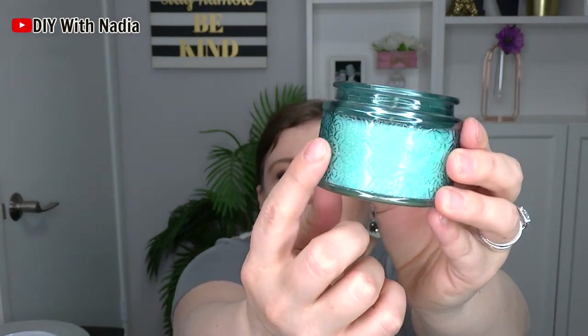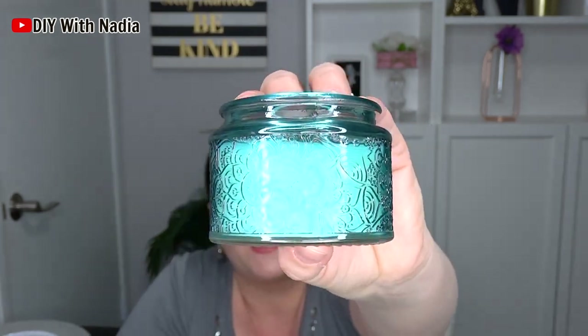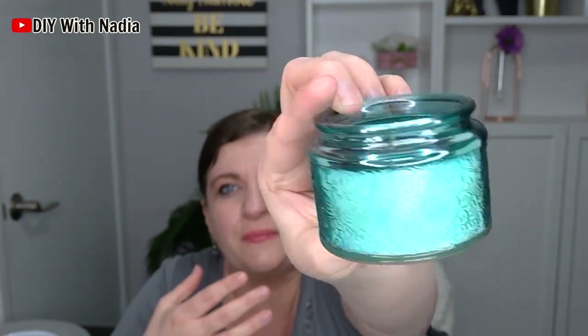I got this candle holder and the side of it is so beautiful. It has this gorgeous print on the glass itself that I'm probably going to eventually do a DIY with, but I just could not pass it up. Then I just got this regular little mason candle — I think vanilla or something, something simple. Since we're doing candle stuff, I also picked up this little jar or candle holder that has an indented design on it.